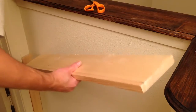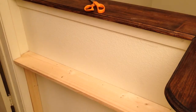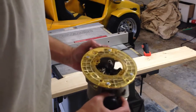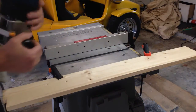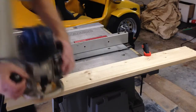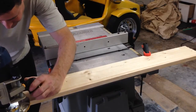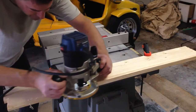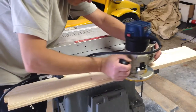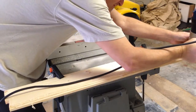Alright, let's see if it fits. Not bad — I'm not perfect, but this isn't the New Yankee Workshop. Now we're going to class this project up a little bit by hitting it with the Roman OG router bit.